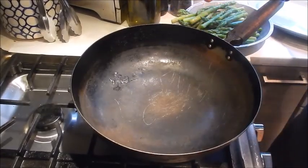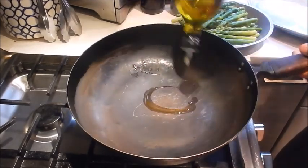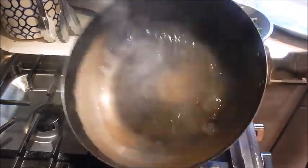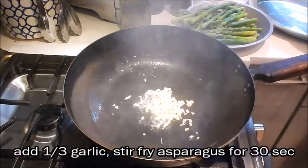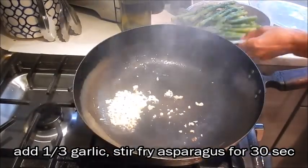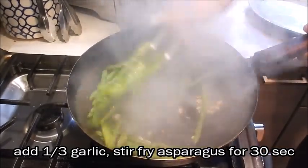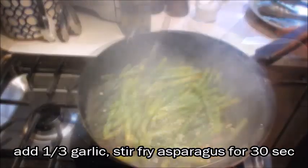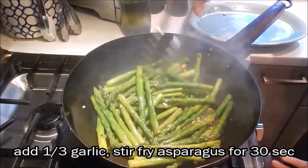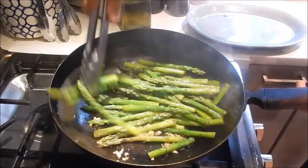I have the pan set at medium-high heat. The next thing I'm going to do is cook off the asparagus, and it will serve as the base for the honey black pepper chicken. We'll add some oil, add about a third of the garlic, add the asparagus, give it a quick toss, add a bit of the Shaoxing wine, and that's done. Now I'm going to remove it to my serving plate.